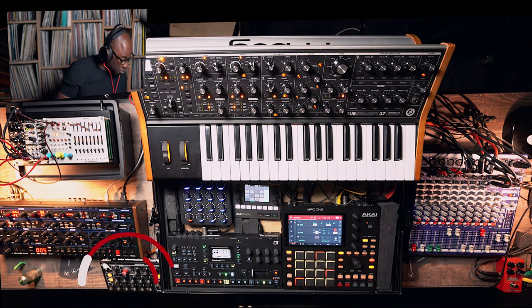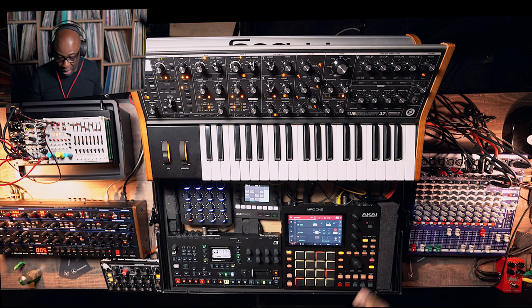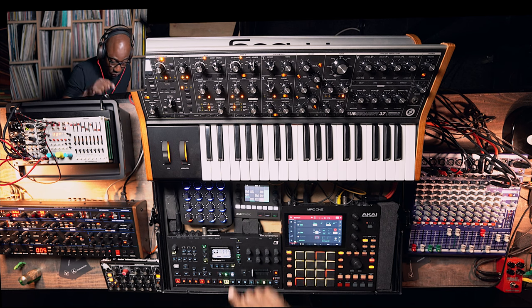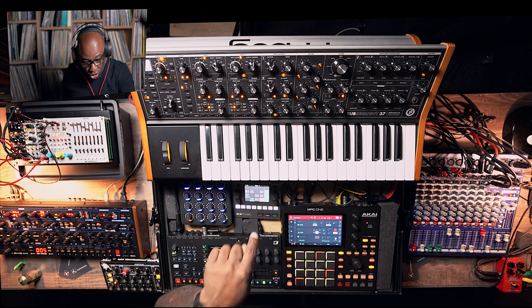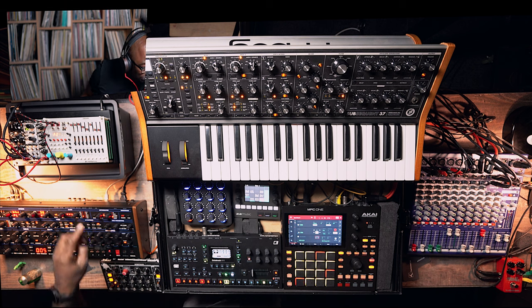I've got the AKAI MPC1 taking care of the MIDI information, mainly for the Minitaur, the OB6, and the Subsequent 37 — those are joined at the hip. The MPC1 is sending MIDI through the Octatrack, so when I press start the drums all begin. The 1010 Black Box is getting MIDI from the Octatrack, and I've got a MIDI fighter connected to the 1010 Black Box.